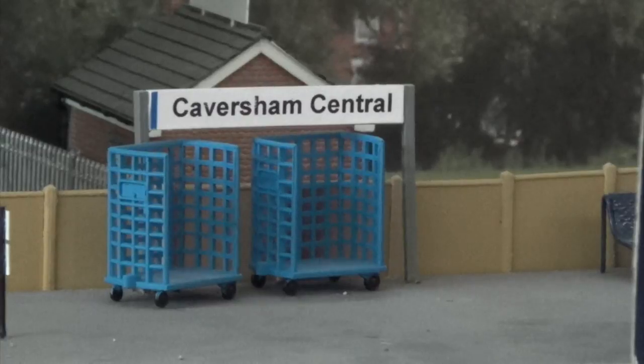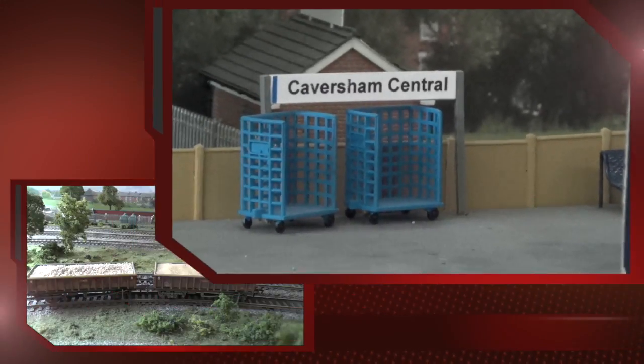I'll put the prices per load on the video so you can see what you're paying. Postage is four pounds irrespective of how many you buy, so let's have a look at some of the loads and run through the different wagons.